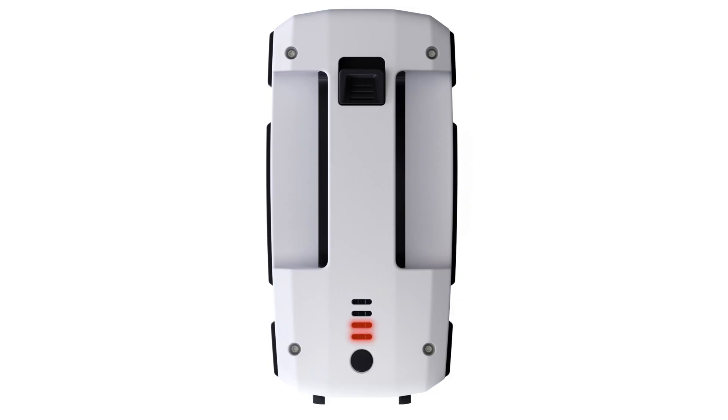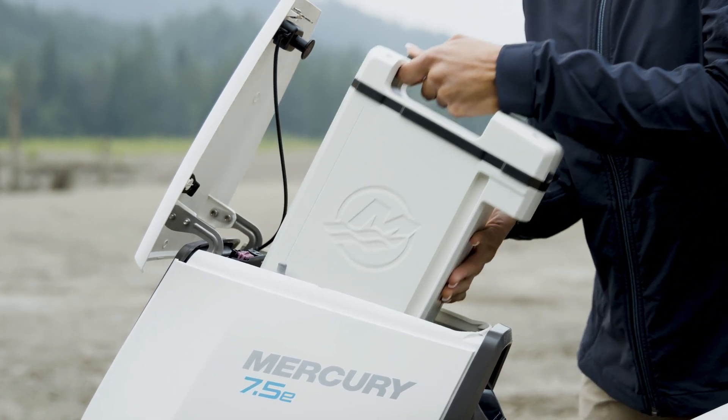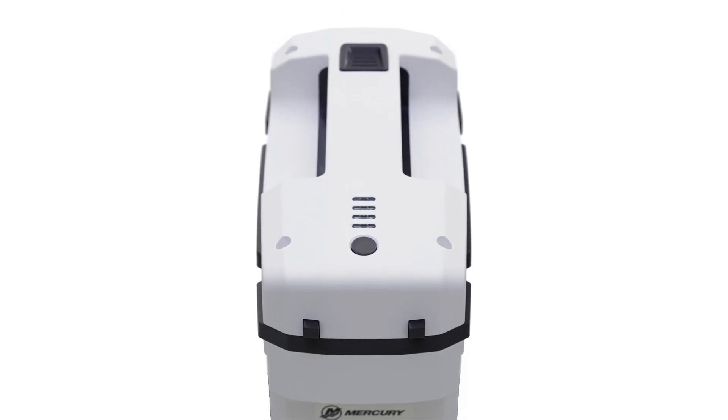If an elevated temperature ever occurs while operating the outboard, remove the battery and attempt to cool it by moving it out of sunlight and into a climate-controlled area.